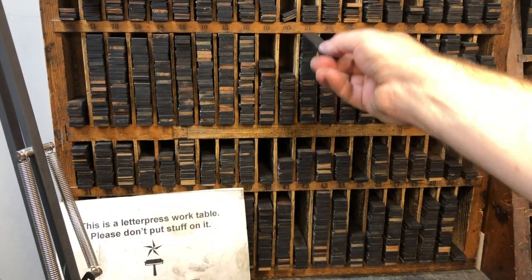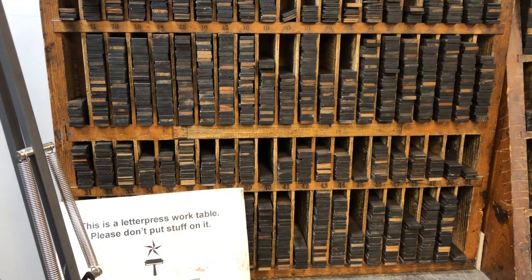So that's it — the basics of locking up a form. Next stop: ink and press.